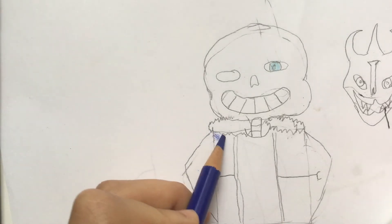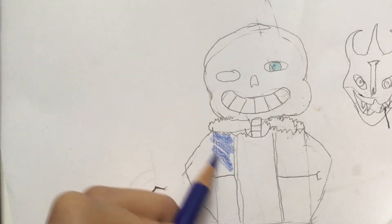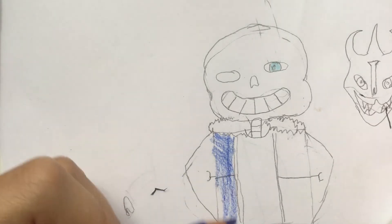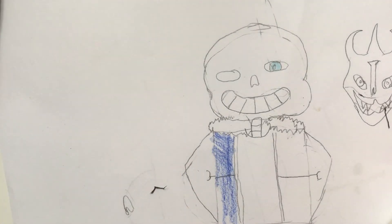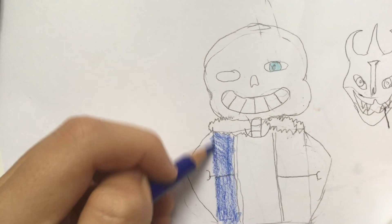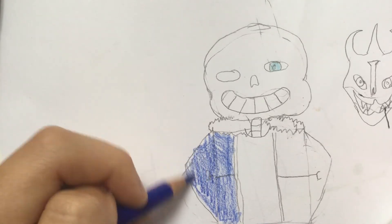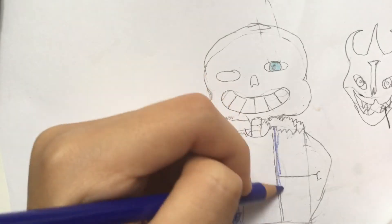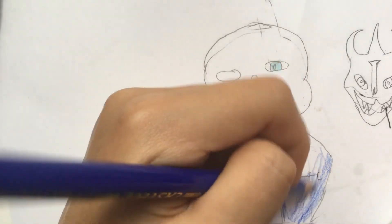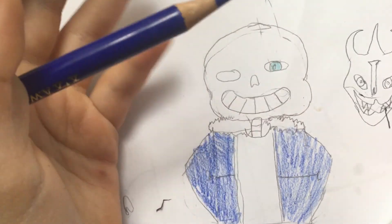But then you wanna start coloring this. I'm looking at the camera, that's why it looks so bad. I'm just gonna color this very quickly. Okay, that's better. I like these colors, they're pretty cool. You're basically just gonna be coloring all of this in. When you color Sans, I guess it's up to you — if you wanna make horror Sans, just make the head a little cracked. If you wanna make a different type of Sans, just add some different details in black.